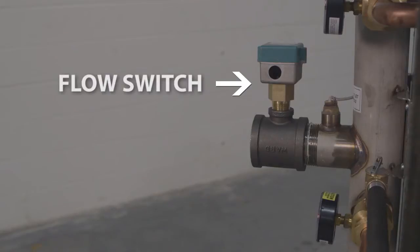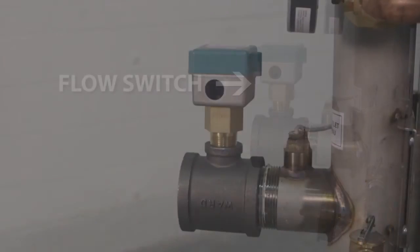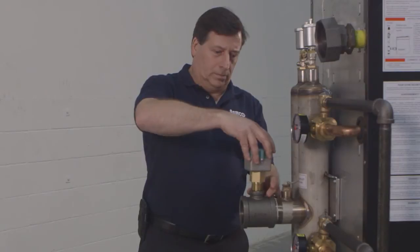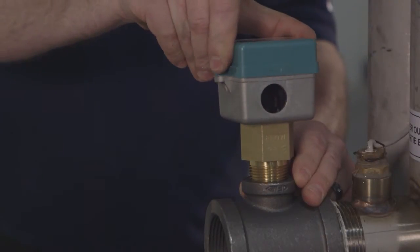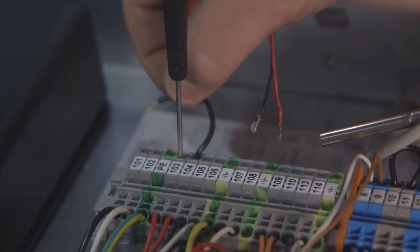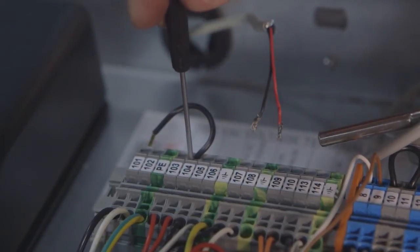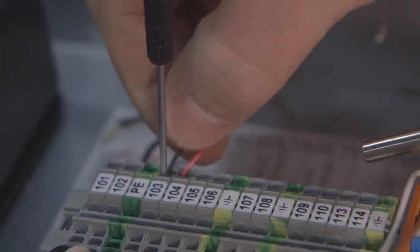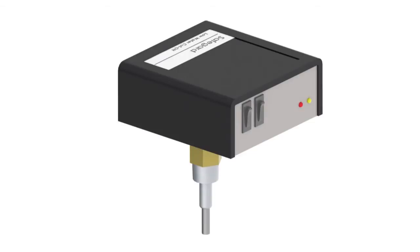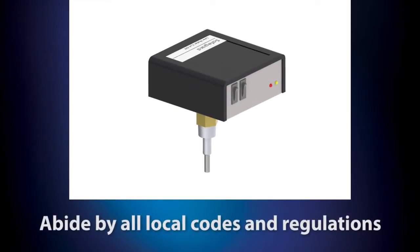A flow switch or low water cutoff is required to be installed on every unit. A flow switch is included with the unit and must be field installed. Install in a T on the unit outlet piping. You must not install any valves in between the unit and the flow switch. To wire in the flow switch, insert two wires — one wire into terminal 103 and the other into terminal 104. If a low water cutoff is preferred, one may be installed in place of, or in addition to, the flow switch. This is available as an accessory from Merco. When installing a low water cutoff, you must consult and abide by all local codes and regulations in force.